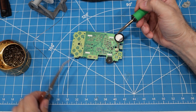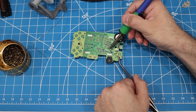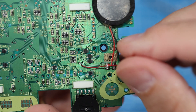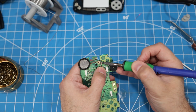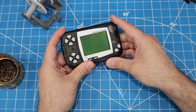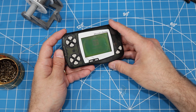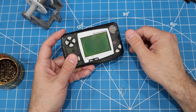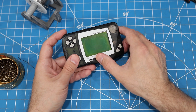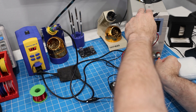For the repair, I'm going to use a piece of enameled wire. I'll solder one end to this via, and the other end to the speaker pad. Let's see if that corrected the problem. Now that sound is working, let's go ahead and replace the screen.